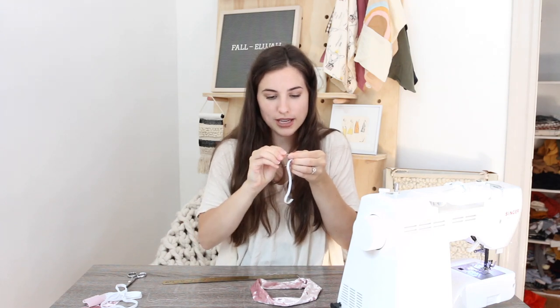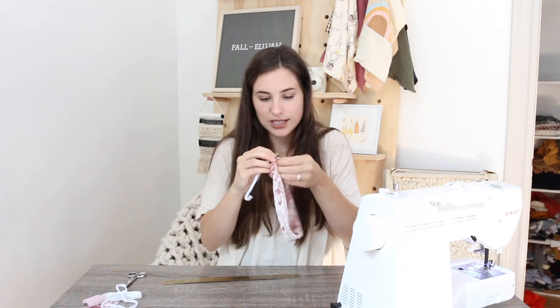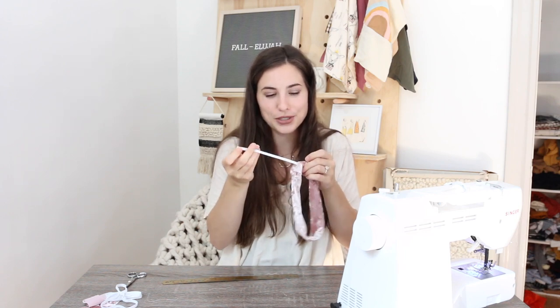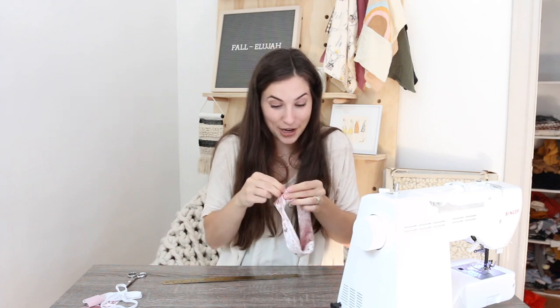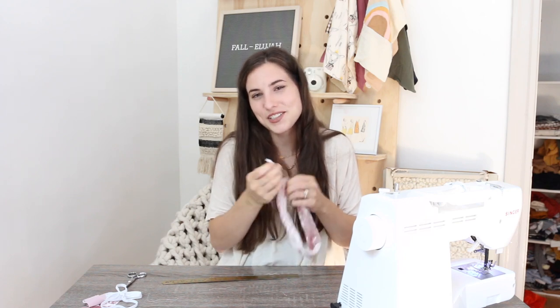Then using your safety pin again, put it in one side of the elastic and through the side that's still open, just string it through the scrunchie — making sure that this end piece doesn't go all the way through too. If anyone has a good trick on how to make sure that doesn't happen, let me know, because right now I just put it in my teeth. That's probably gross, but if you have a trick on how to hold on to the end piece, let me know.